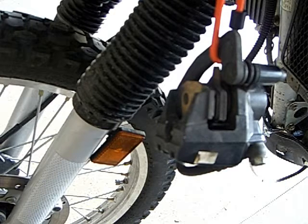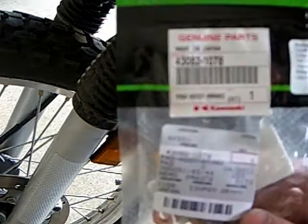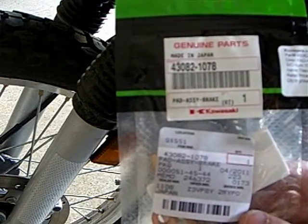From a lot of research — I tend to do a ton of research on this stuff because I want to figure out what's going to be the best for the money — after a lot of research I found that the general consensus was that the OEM Kawasaki brake pads were the best.